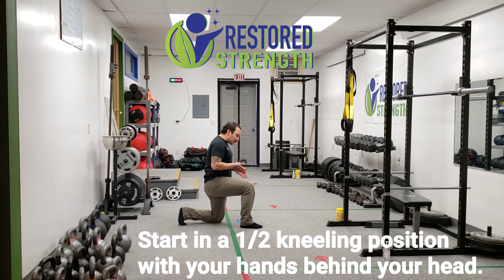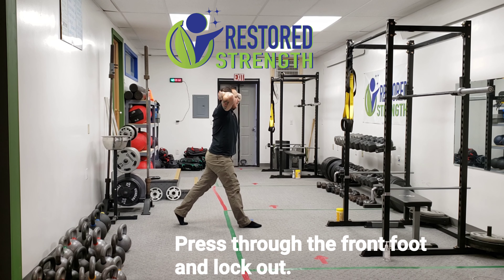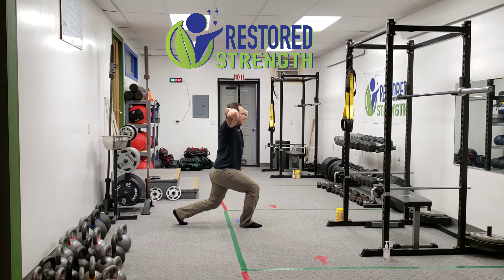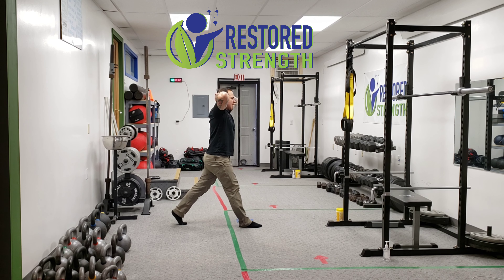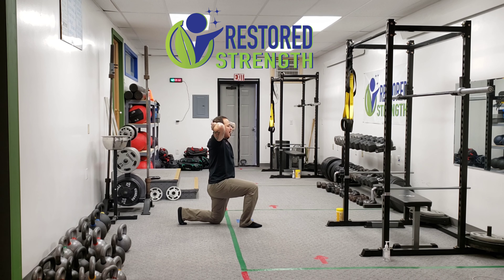What we want to do is start in a half kneeling position. Our hands are going to be behind our head, and I want to press to the front of my foot, lock out. Then I'm going to lower myself down slow and controlled, crossing through the inside, the outside, and the back of my foot to move myself up, and then slowly lowering and controlling myself down to the ground.